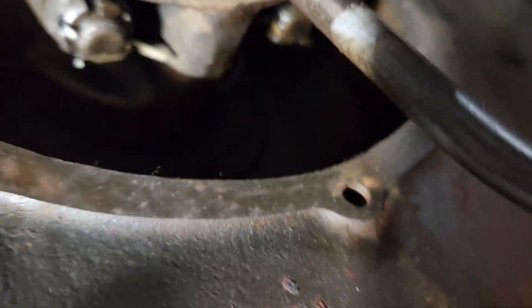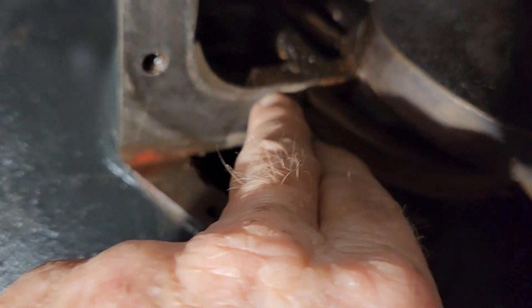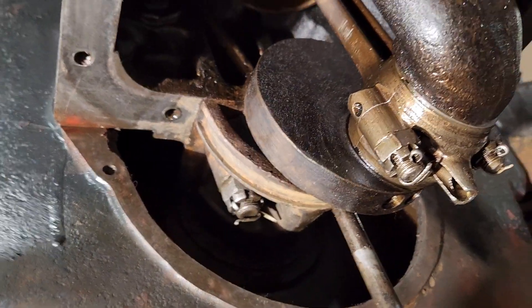As you see, everything's nice and clean. The drain plug's good, everything's ready for the seal. I got to dress this up a little bit and we're going to be good to go here shortly.